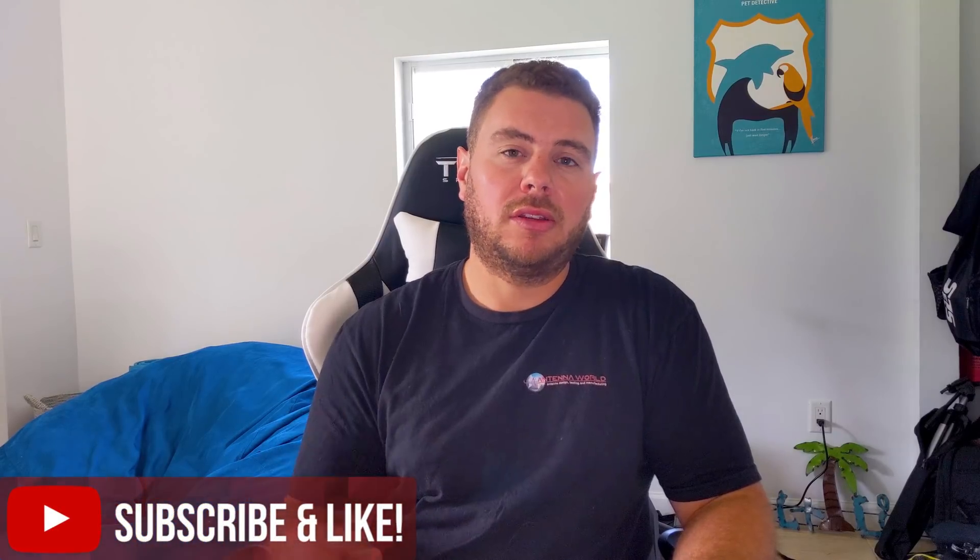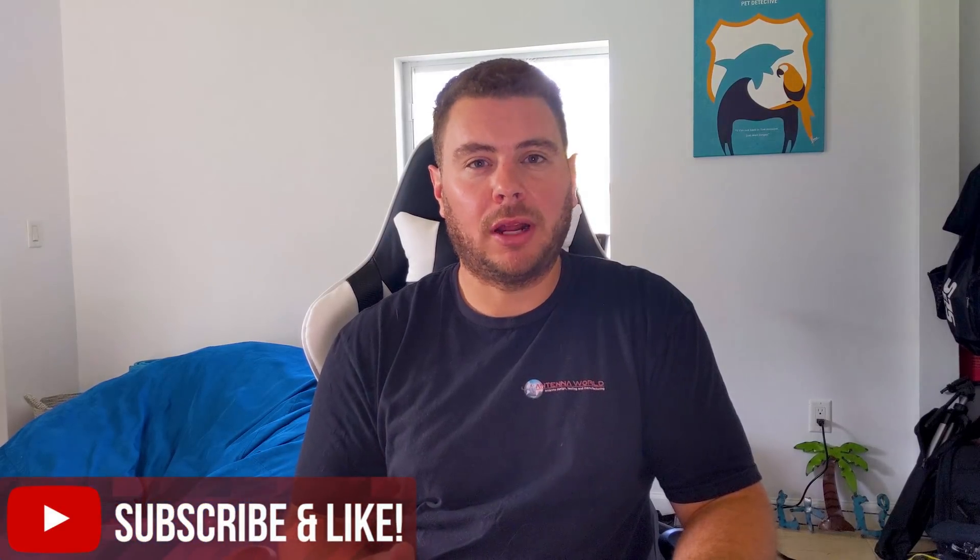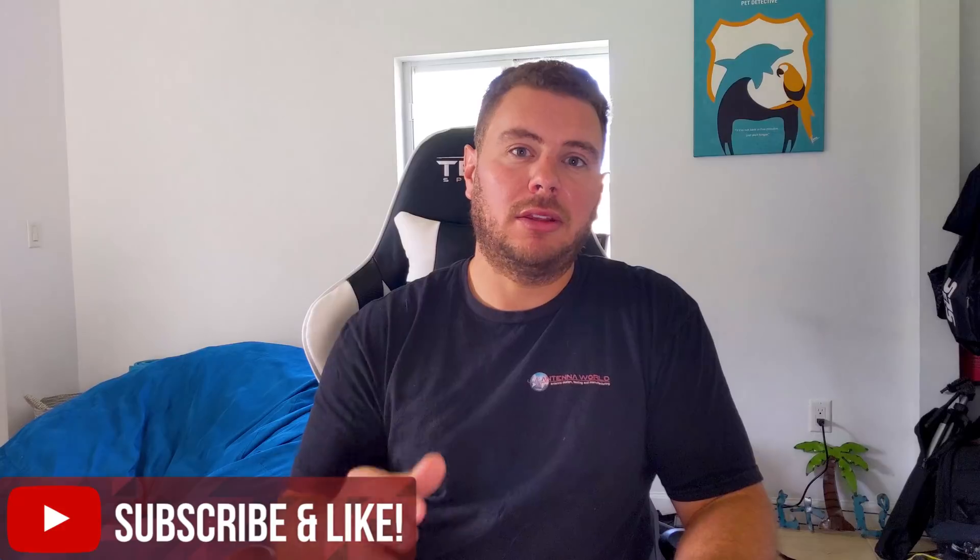If you have any questions, comments, or concerns, feel free to comment down below or send us an email at support@simplewifi.com. Please feel free to like and subscribe — we've got more videos on the way. Thanks.